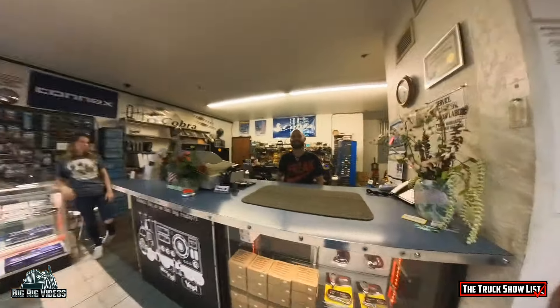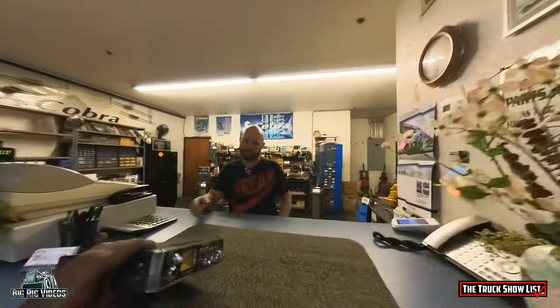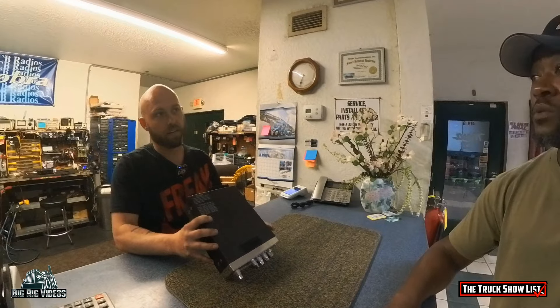Hey, how are you guys doing today? I came back in with this radio, Marcus. I'm pretty sentimental to it — it's been everywhere and done everything, as you can see. But when you looked into it the other day, you basically said it's not worth repairing.